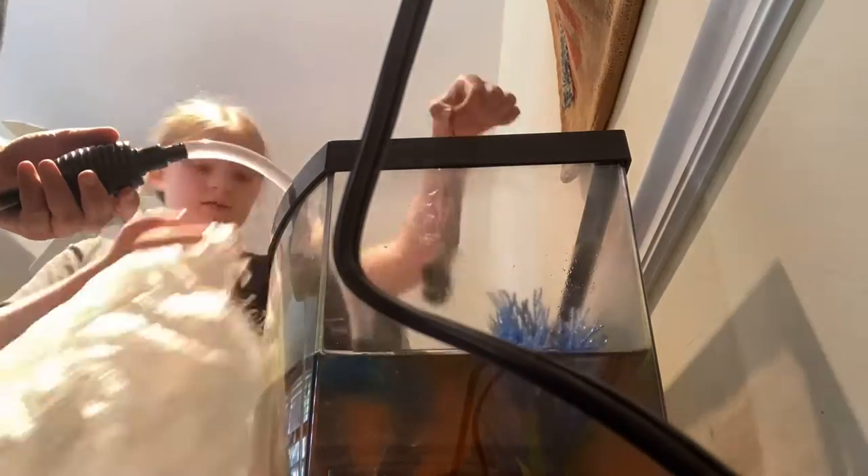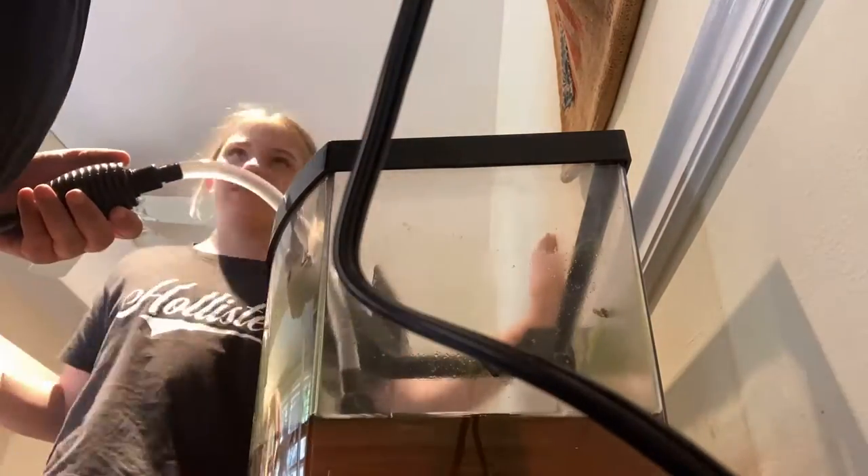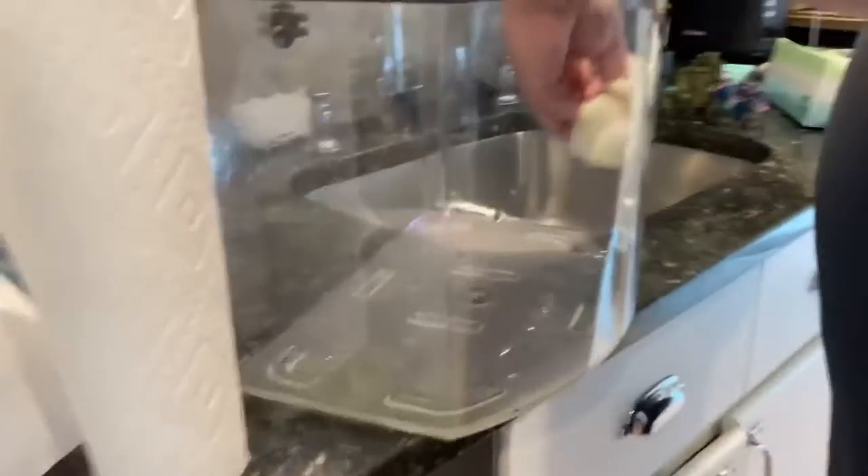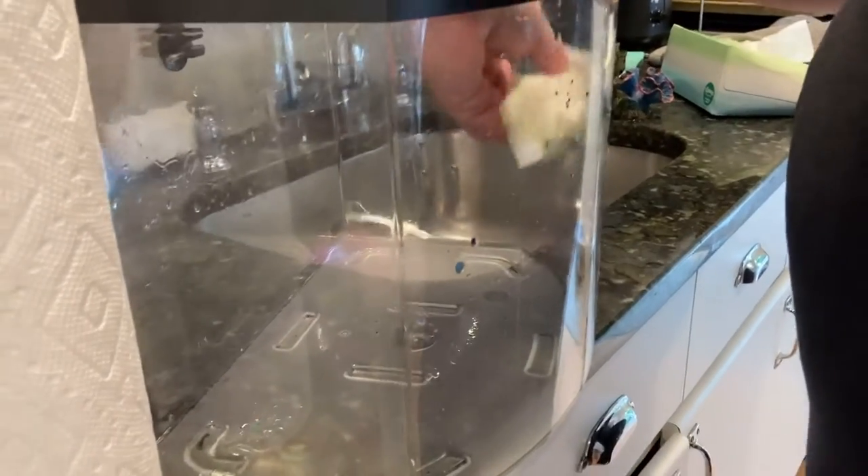Here my dad is draining all the water from the fish tank and I'm taking out all the plants. Then my dad was wiping off all the algae on the tank.